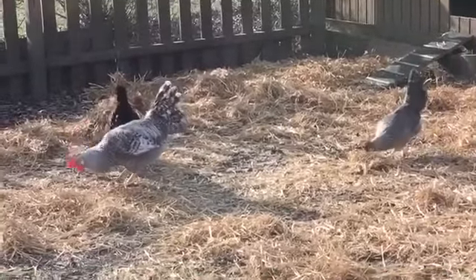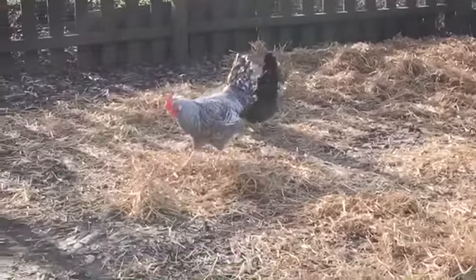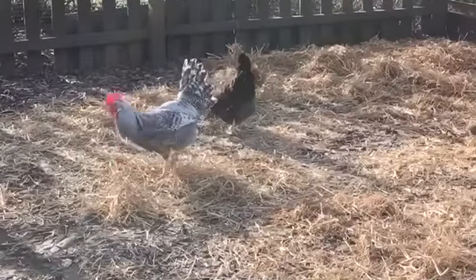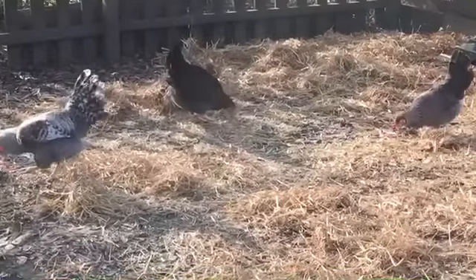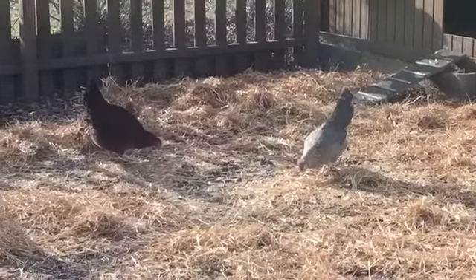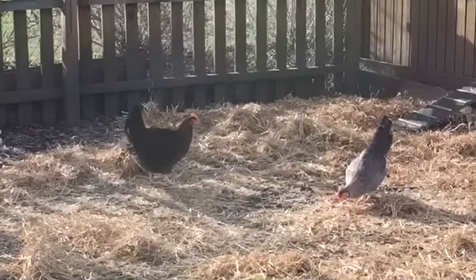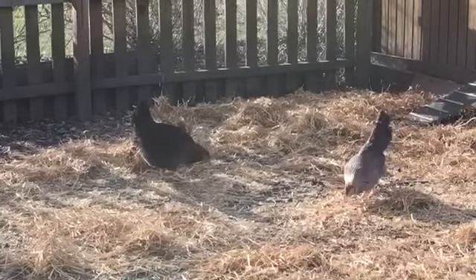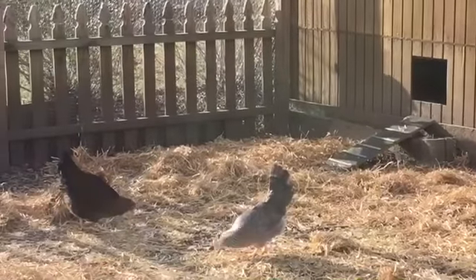Hey guys, welcome to Appalachia's Homestead. Patara here with a video for you today. It's early January and we are working on our chicken runs and duck run and expanding our chicken area. We have a lot of our chickens in the barn, but we have our original coop over off the side of the house by the kitchen, and we have placed our cream legbars and some of our well-simmers — just one for now — inside of our coop over here.